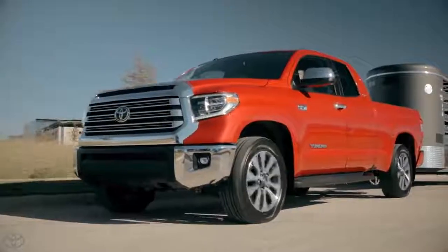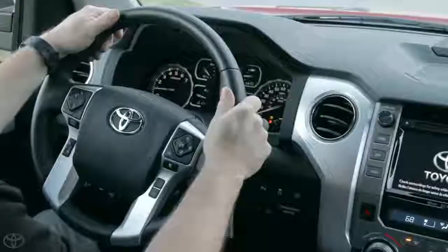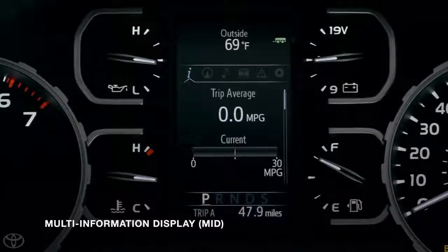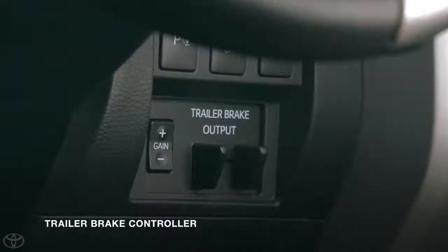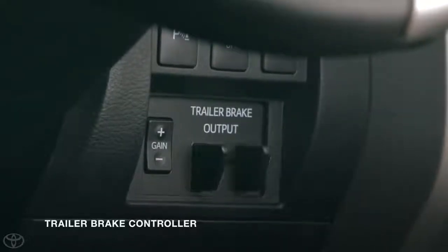It is important to understand the controls within this system. The system information and details are managed through the Multi-Information Display, or MID, in the center of the instrument cluster, with additional controls located in the dashboard to the lower right of the steering wheel. These include the Gain Selection buttons and the Manual Trailer Brake Output Slider.